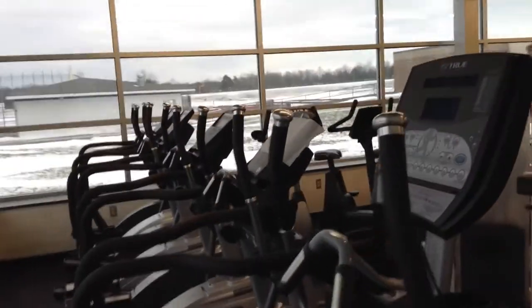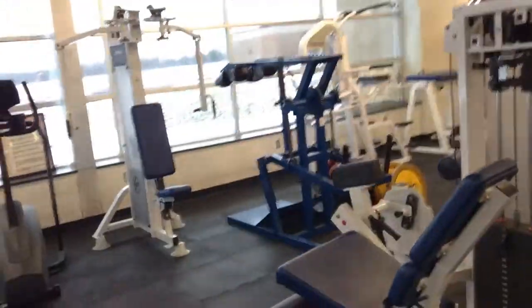This is the weight room I worked out in during high school. I spent a lot of time here and on those bikes over there because I was injured a lot. They've got a rowing machine, leg press, and a lot of machines over here.